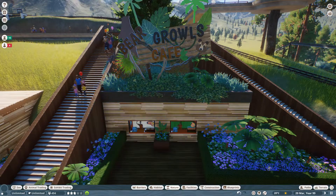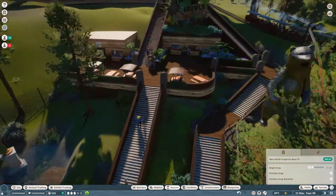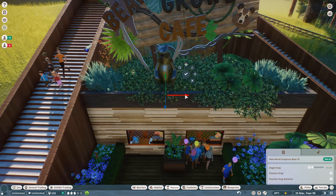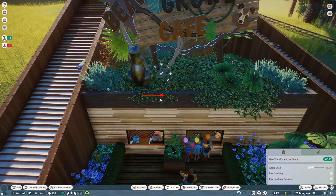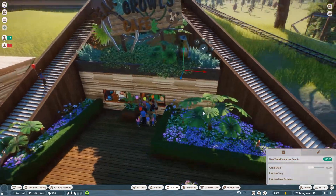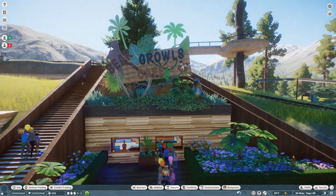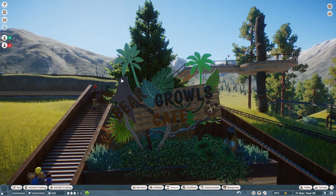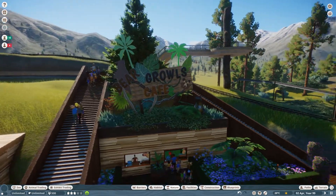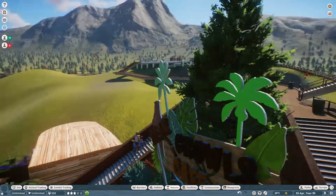We still have our little bear statue and he is definitely coming in here somewhere. Let's not have him right in the middle. I wish I could get him kind of standing in the undergrowth like that. Yeah, I like that — he's kind of tucked away. Because you've got this bear silhouette there, I didn't want him on that side, so it makes sense for him to come over to this side. Bear Growls Cafe — I am really pleased with that, I think that looks really nice.